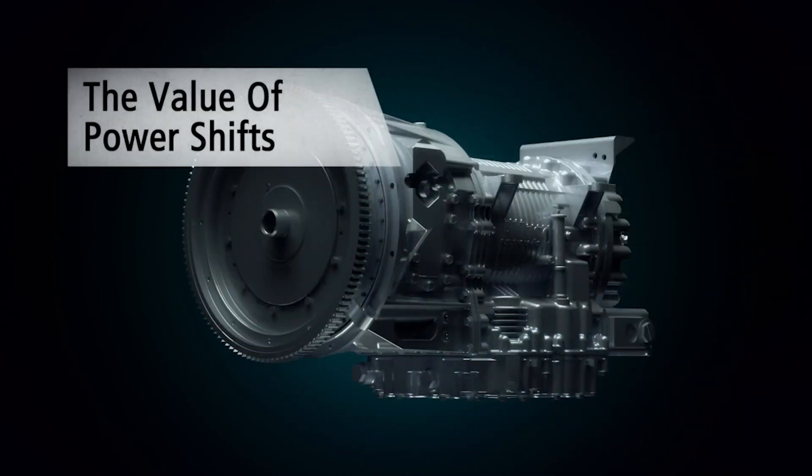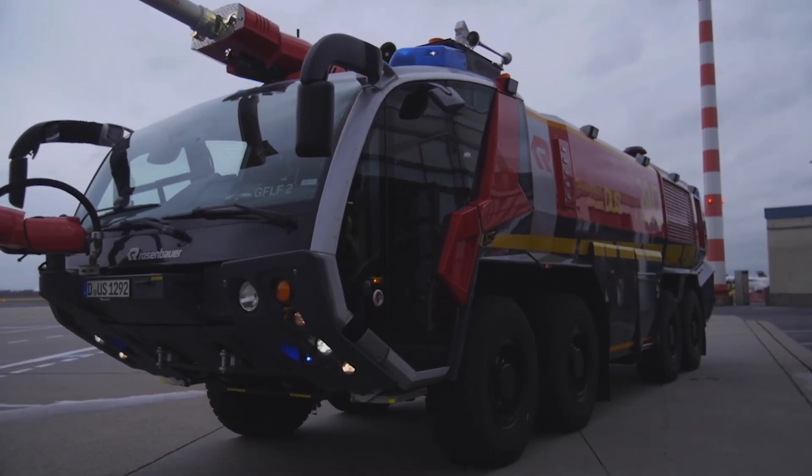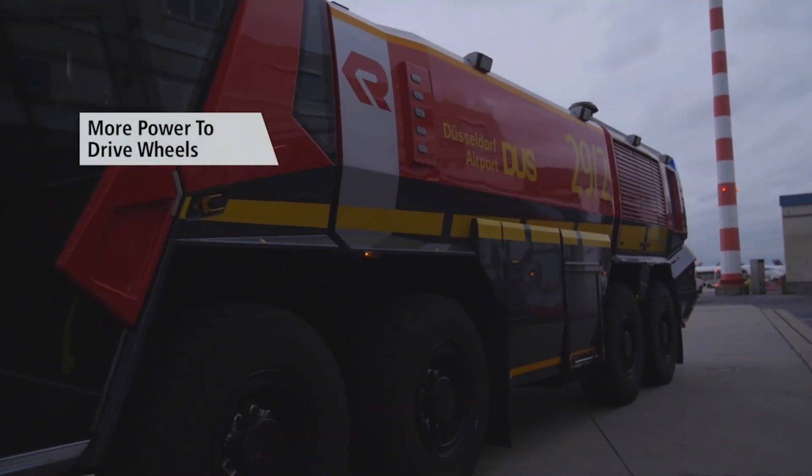This means smooth shifting and allows for the automatic gear changes that make Allison transmissions feel seamless, with efficient power delivery and fewer parts.